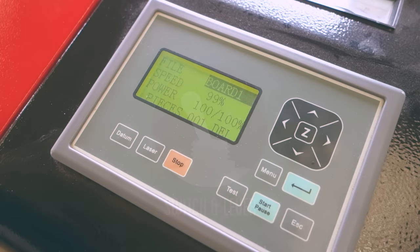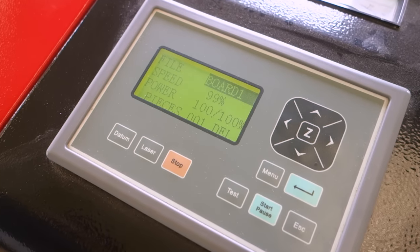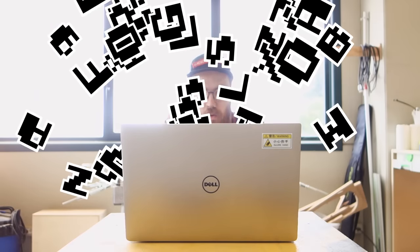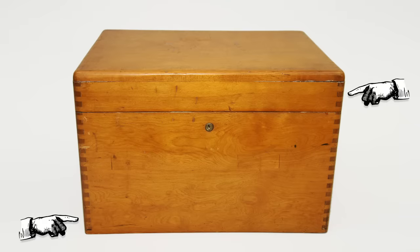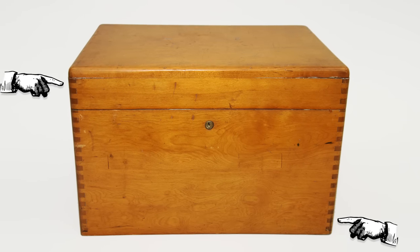I may have been a little bit overeager there, so let's turn the laser cutter off and sit down in front of the computer first and talk a little bit about box joints. Box joints are probably the second simplest joint in woodworking, short of the simple butt joint.